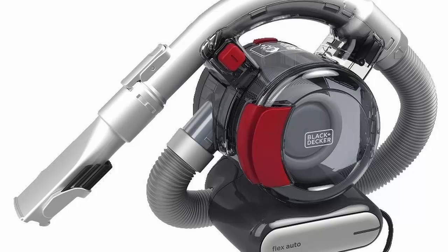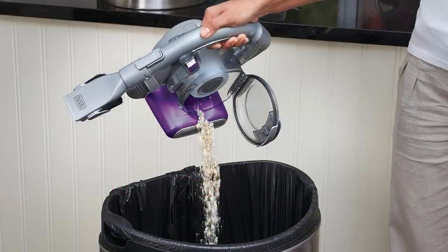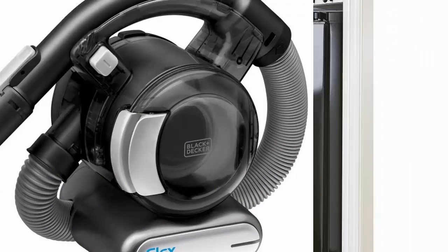Accessory storage caddy keeps your accessories neatly stored at your fingertips so you don't have to search high and low for the right attachment. Compact design — cordless, portable, and ultra-compact so you can tackle chores without lugging out your full-size vacuum.